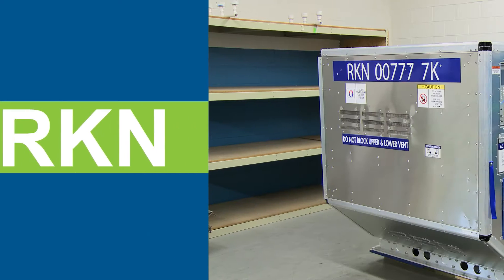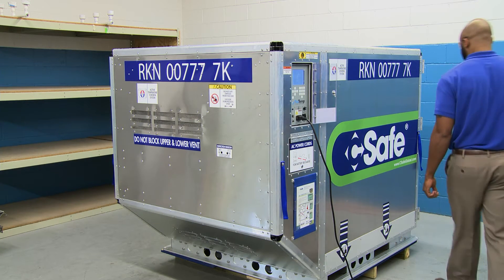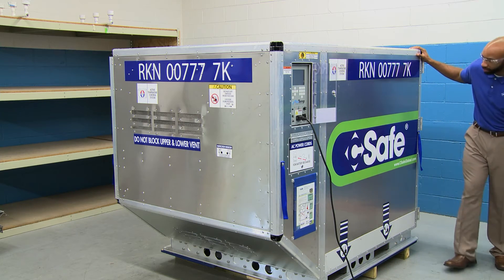Shipment Setup. Prior to initiating a shipment with the C-Safe RKN, perform the following checks.